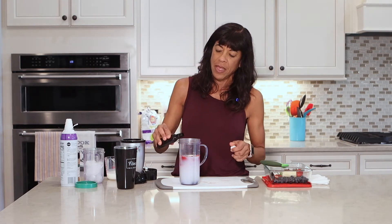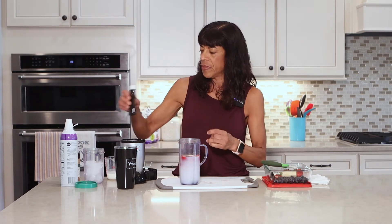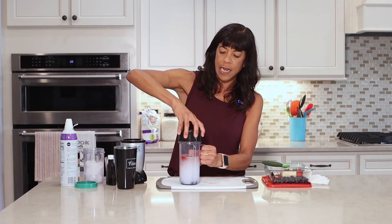Let's put in the vanilla. I'm just putting in a little bit — this is just for taste. You do not need to put vanilla in, just a little bit, eyeing it. Okay, and that's it for that. We're going to put the lid on.